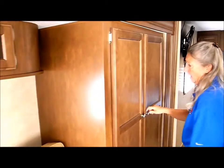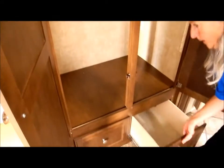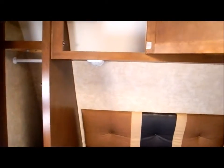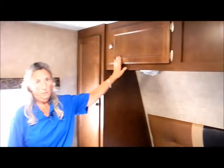We come into the hallway and there's a large hanging closet with big drawers underneath. In the bedroom, there's a nice queen-size bed, and again storage underneath. Two hanging closets with shelves, and ample storage above the bed. And there is a 26-inch flat screen TV in the bedroom.